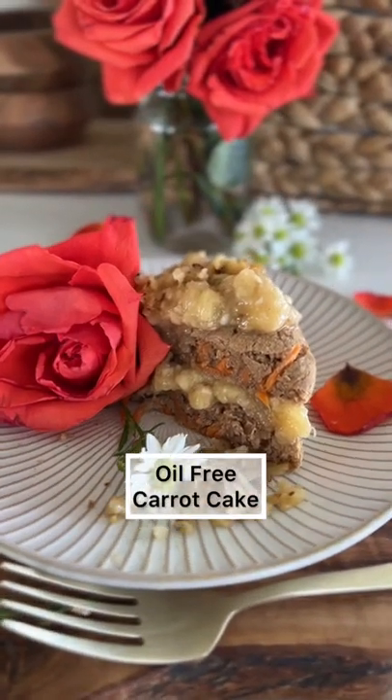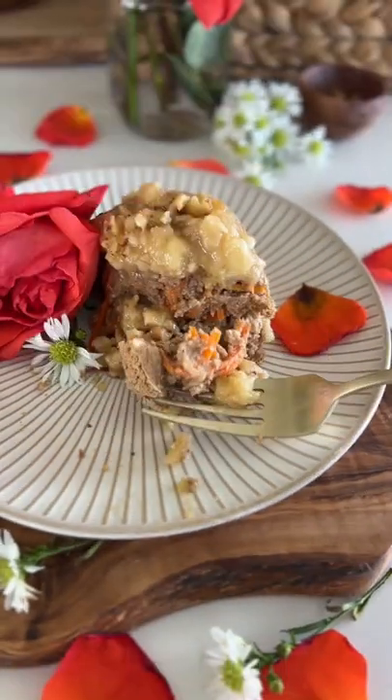Today I'm going to show you how to make this delicious oil-free carrot cake. It's also gluten-free, so easy and so yummy.